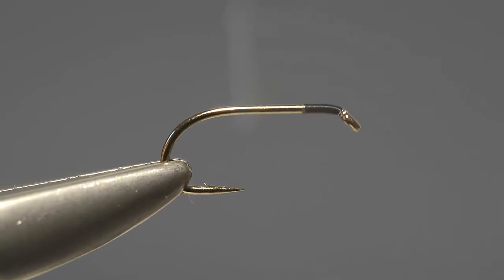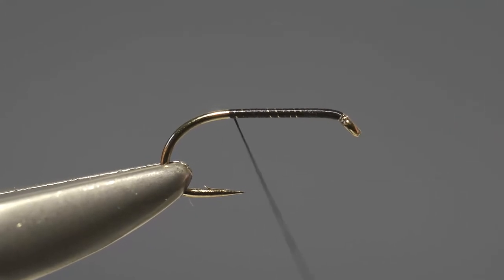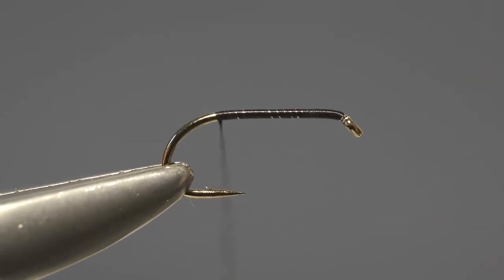Then take the thread and carry it down the shank in closed turns, keeping going until it reaches a position approximately opposite the barb.